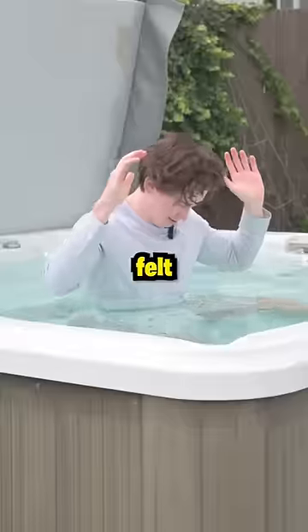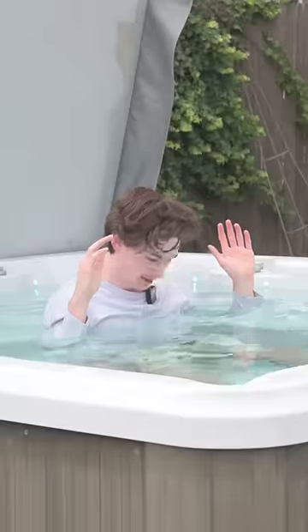When I began lowering myself into the water, it felt like it was definitely working. Okay, I'm fully submerged.